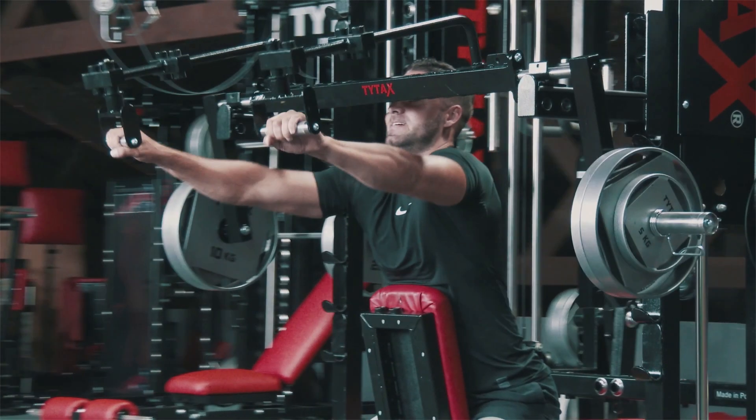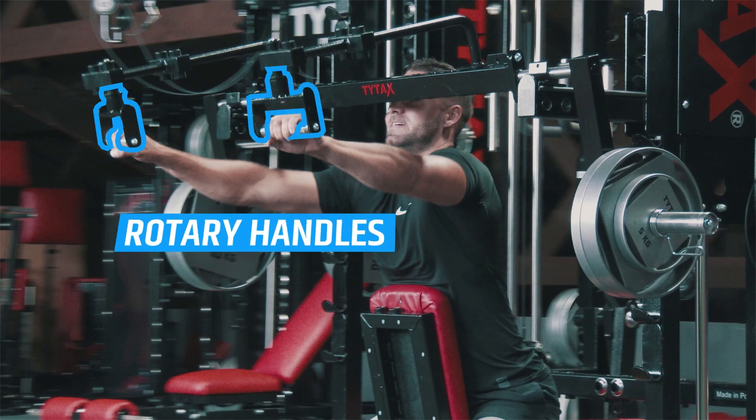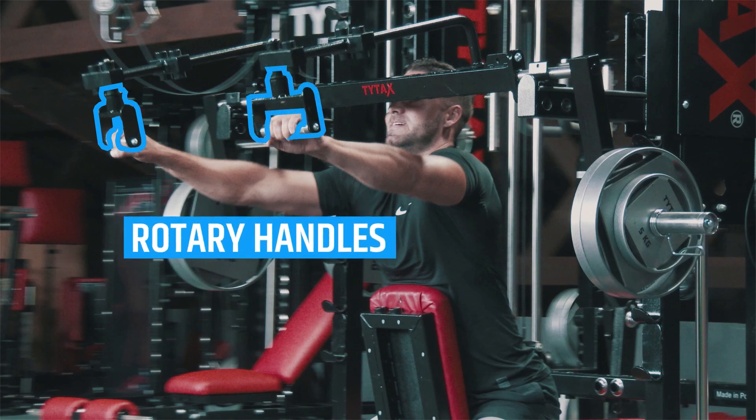Moreover, with Option TB, you get rotary handles for better comfort. You can use them for many exercises.